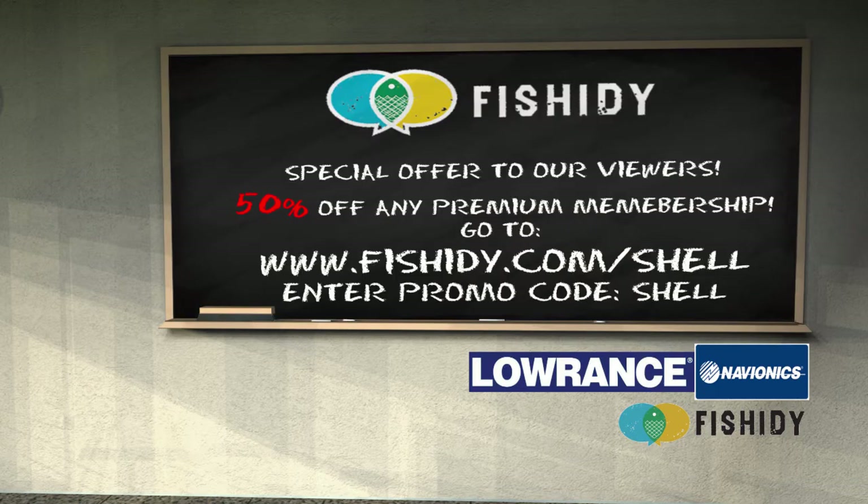For more information on the structures that were fished today and where we caught the fish, go to Fishity and send a buddy request to Structure Fishing. And for a limited time, get 50% off any premium membership at fishity.com/shell. Enter promo code shell.